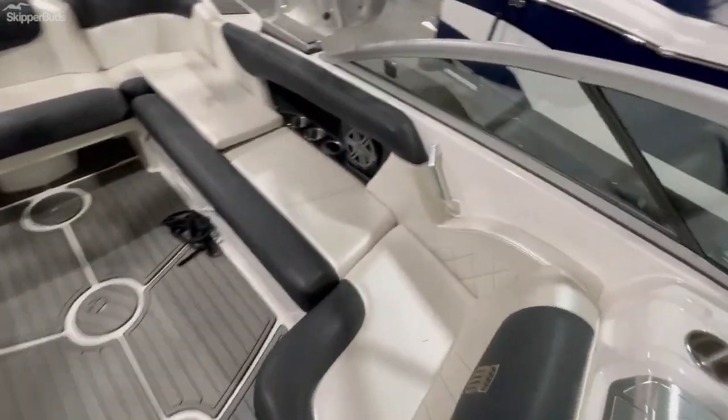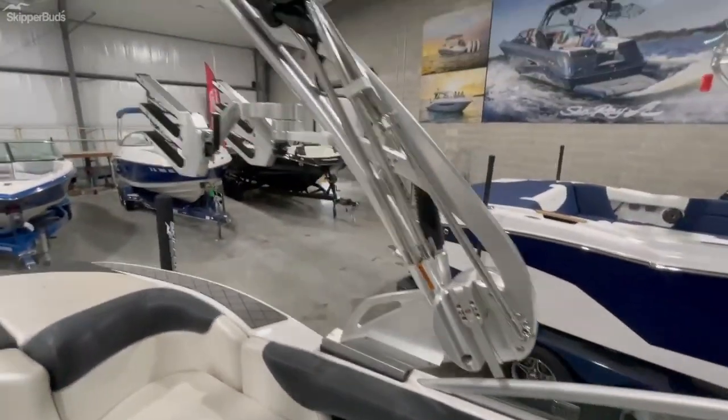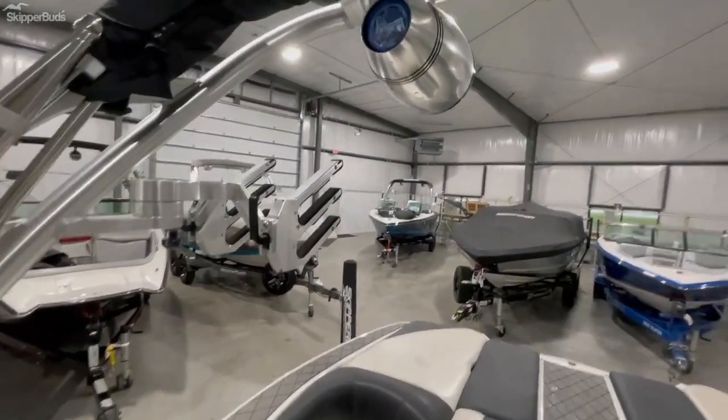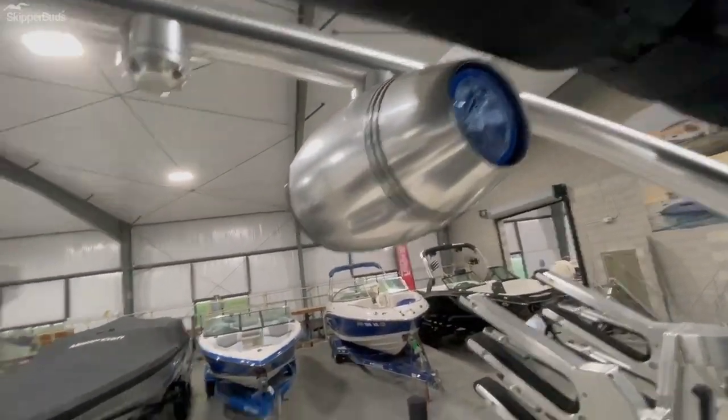Foldable tower with clamping racks — no bungees, huge positive. Forward-facing lights on the tower and JL Audio speakers on the tower.